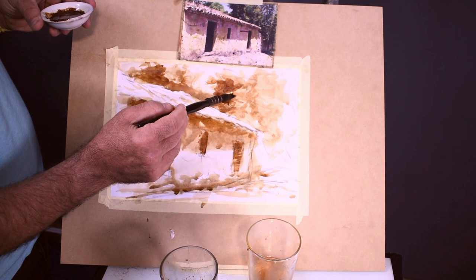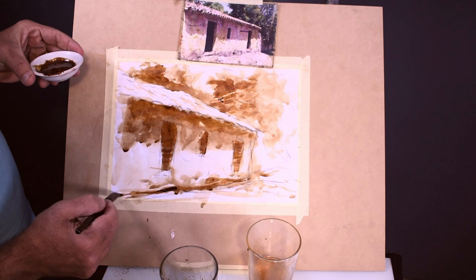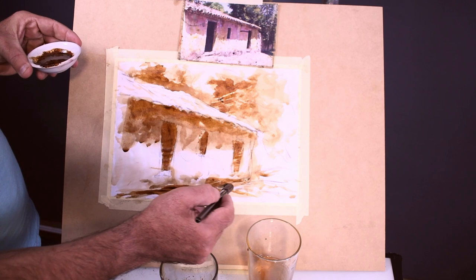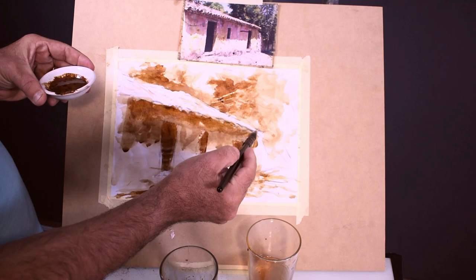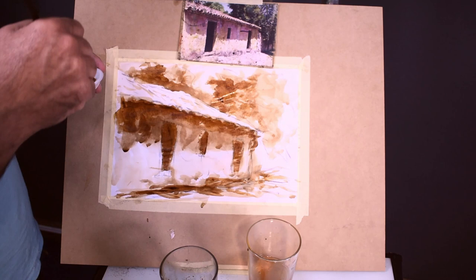This watercolor is coming to an end — there's not much more I can do with this dark solution, but I do want it darker. I'm going to grab a hair dryer and dry this up quickly so we can move on to the next step. It's really looking great — it's kind of hard to paint and talk at the same time.